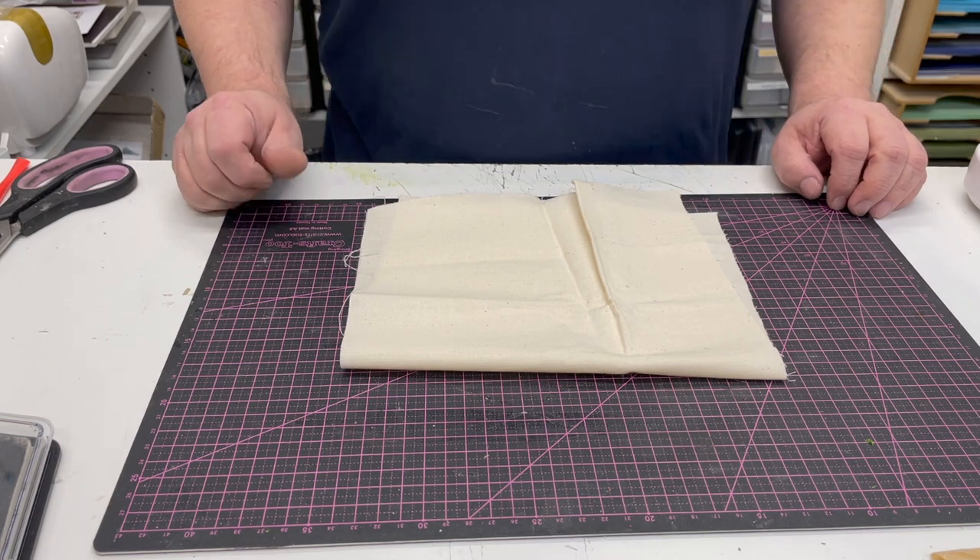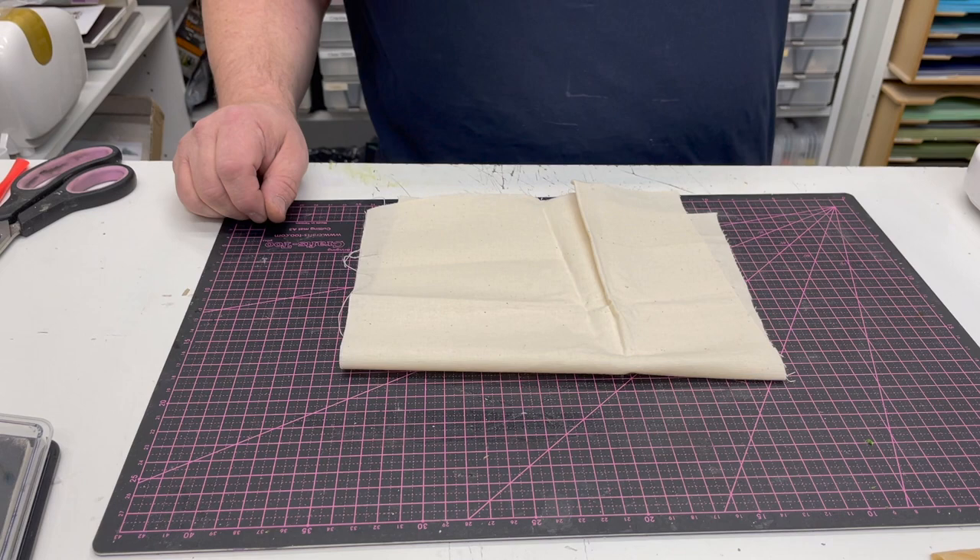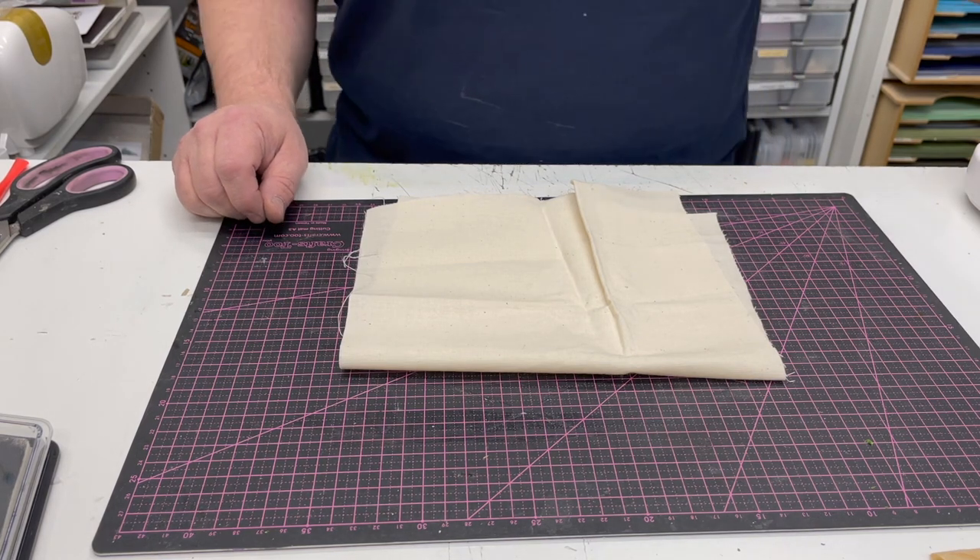I'm John Lockwood from Crafts2 and this is another technique video using the brand new Kaleido machine from Crafts2 — the all-in-one die-cutting, foiling and technique machine.